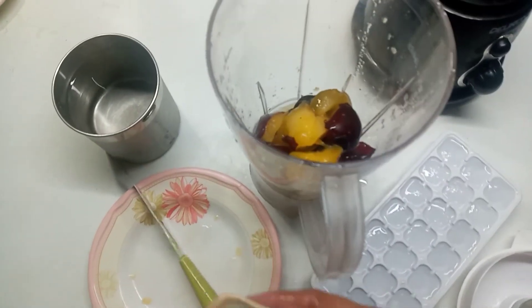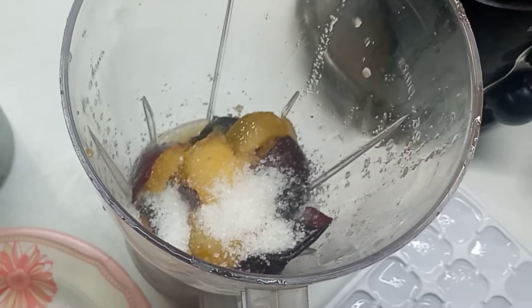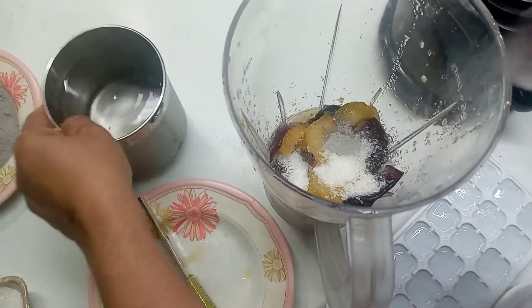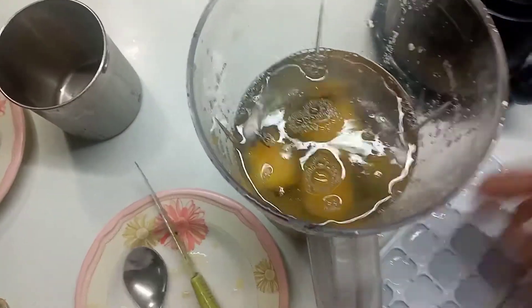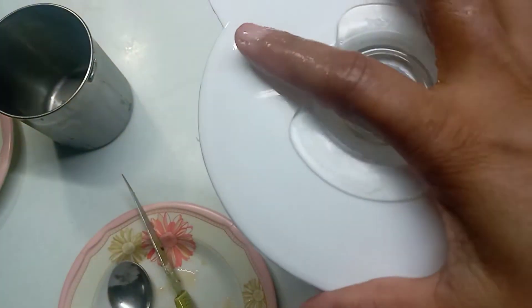I will cut the rice and add a tablespoon of rice. The rice is good.